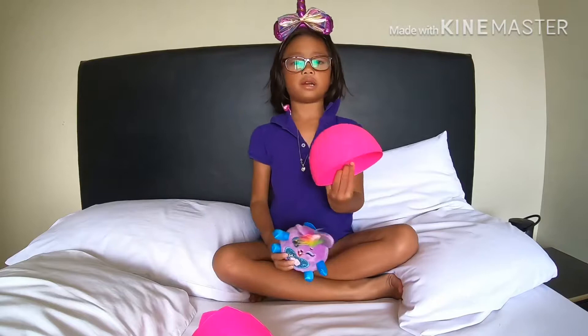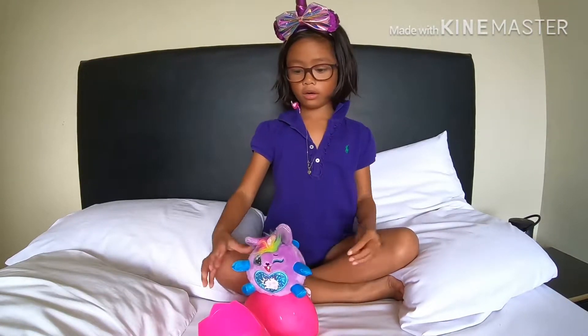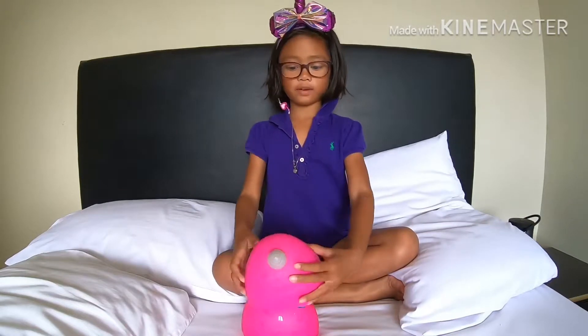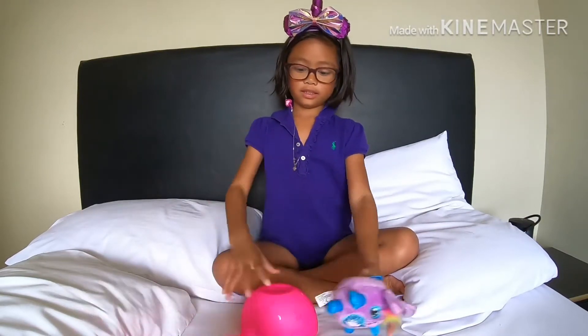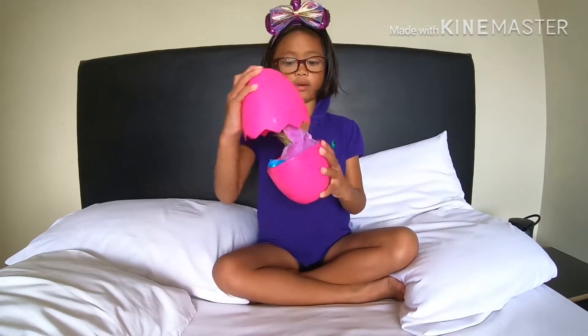So, this is where it lives. I can make it stand up here. And then I can cover it. Actually, this is its house. It looks kind of weird.